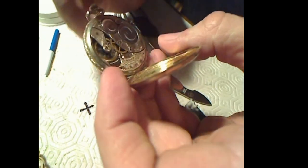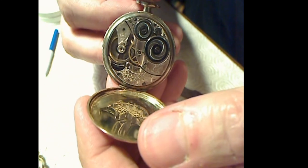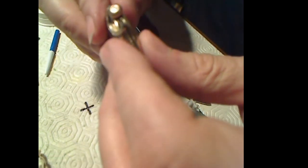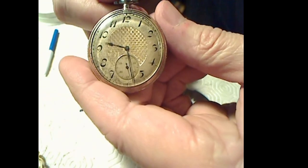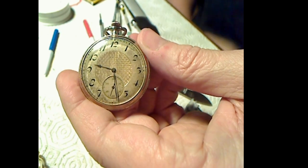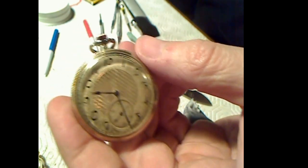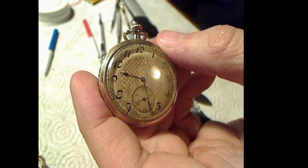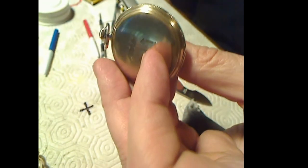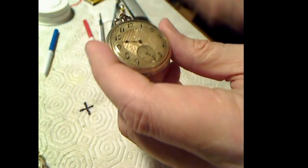There's the movement - nice - in a 25-year-old case, snap that back in. And there it is, running quite well. So that was a success - a watch in completely gummed-up, non-operating condition, and in a matter of a few hours it's up and running. The time regulation is probably off without the regulator arm, but what the heck - that's it.